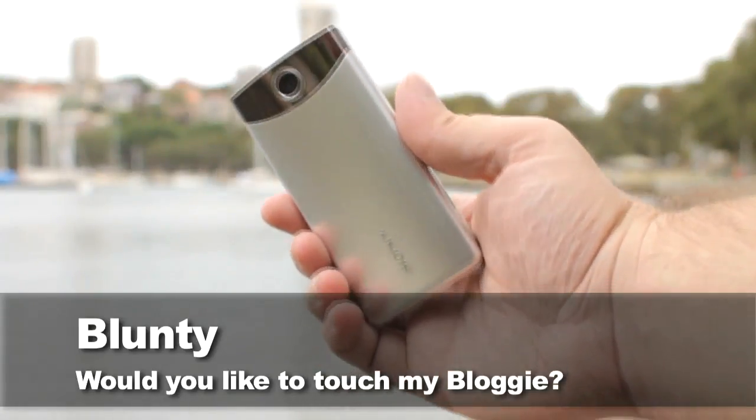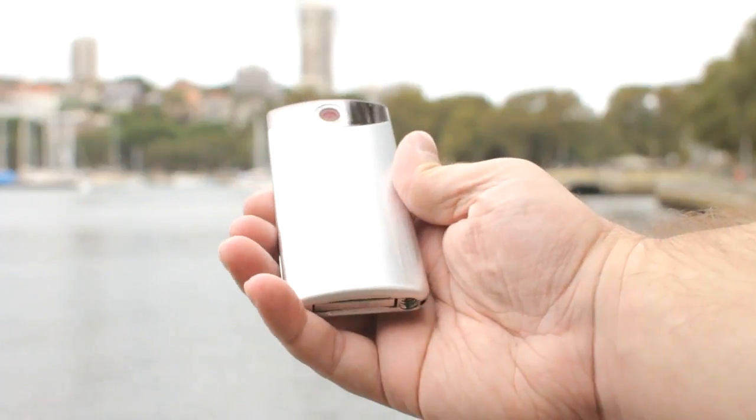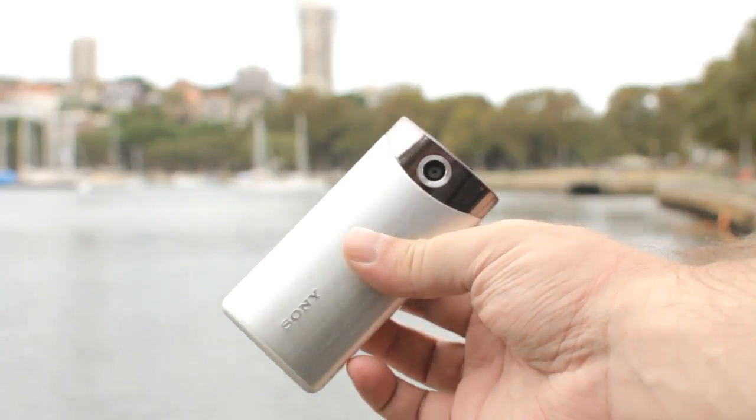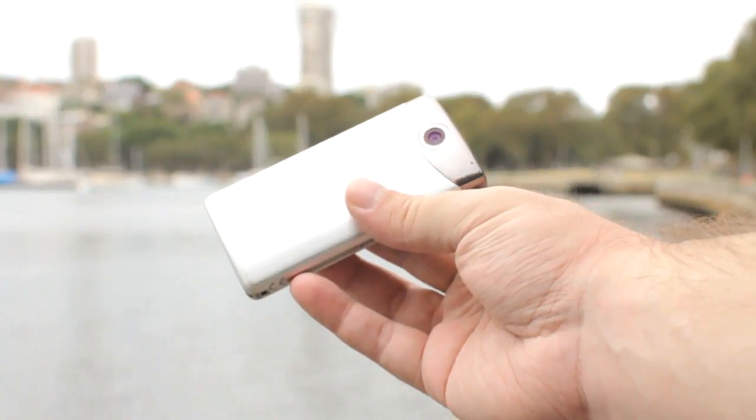Hello again, I'm Blunty, and this is the Sony Bloggy Touch. Aside from being a very attractive piece of industrial design, with its subtle curves and brushed metal casing, it's a very capable pocket high-def video camera.